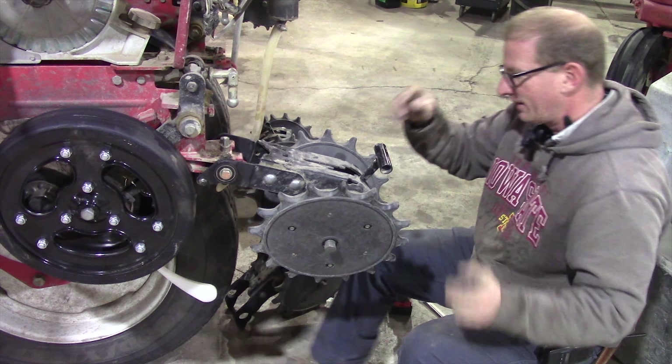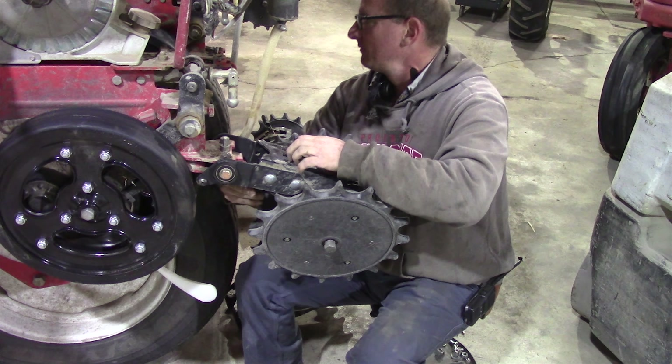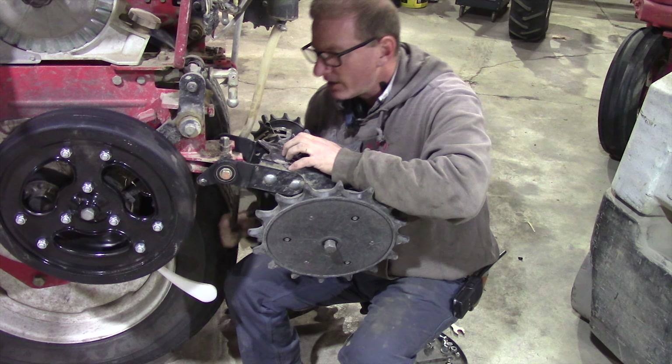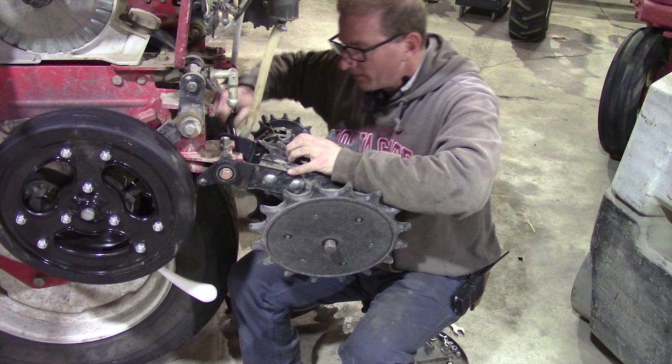I only did six rows on my planter because six times whatever they cost ain't so bad. But 24 times whatever they cost — it kind of dollars up. I've done several other things this year and thought I've got to quit somewhere, I can't do it all in one year.